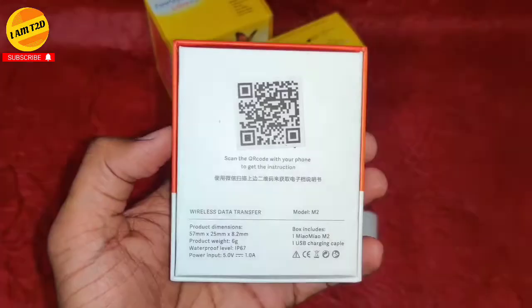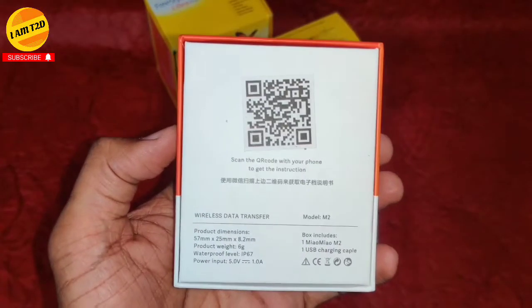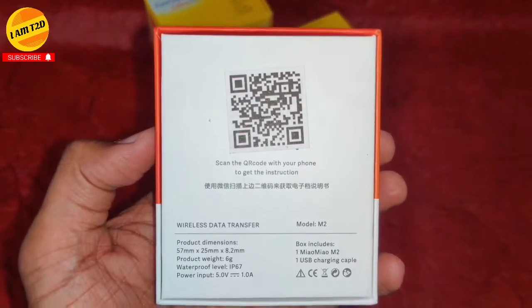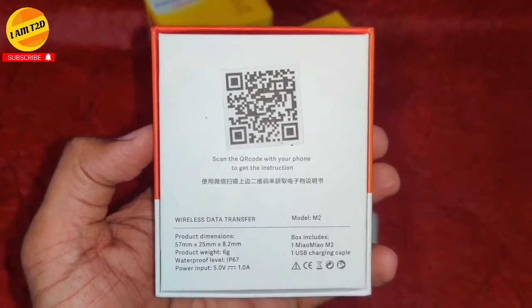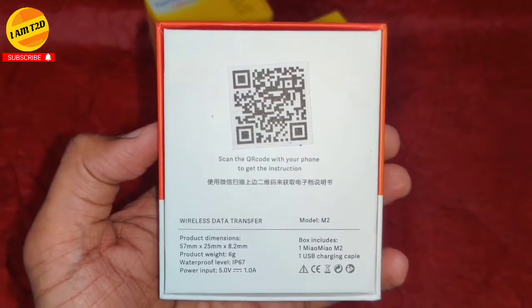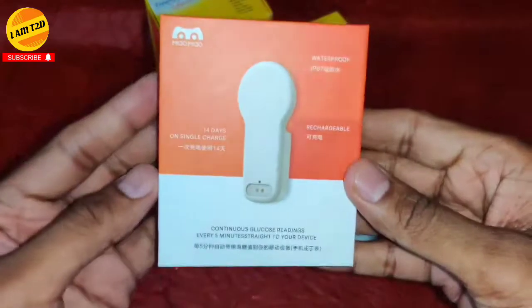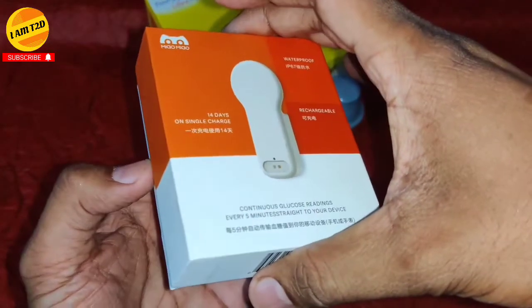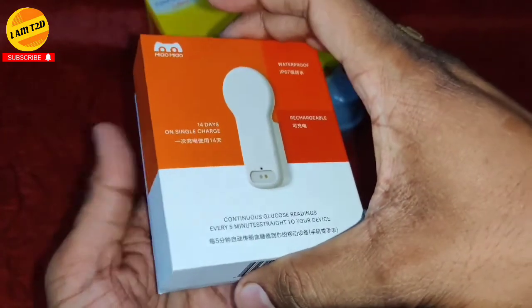There is a barcode on the bottom of this box. You have to scan this barcode to download a PDF user manual. You can see the compliance barcode and use the manual to understand the steps required to install this MM2 over the Libre sensor.